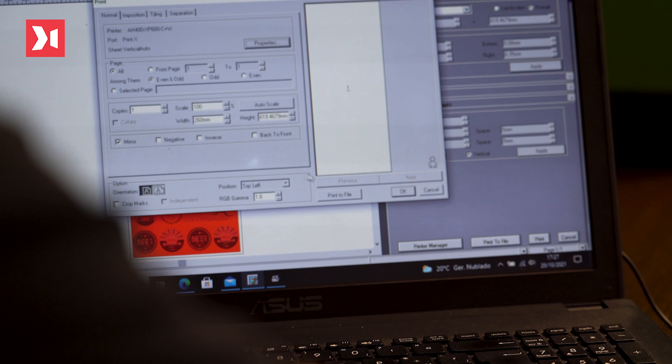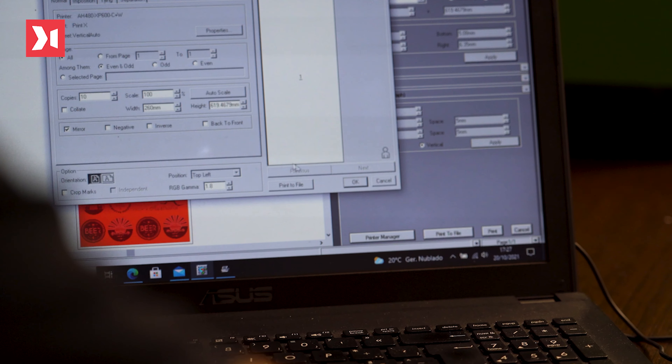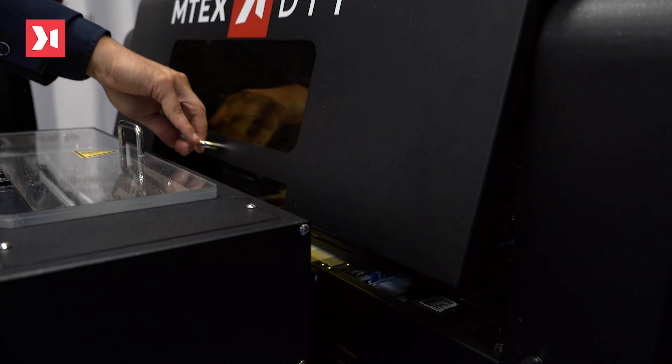And now, let's have a look at how it all happens. We choose the design, and afterwards we give the printing order to the DTF machine. Once this order is given, the system will start printing using two Hebsen print heads.